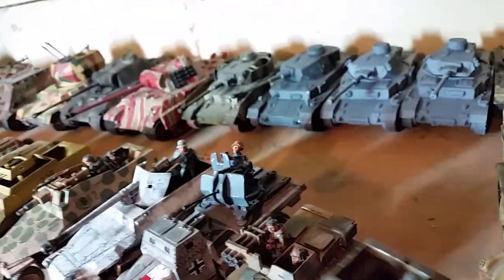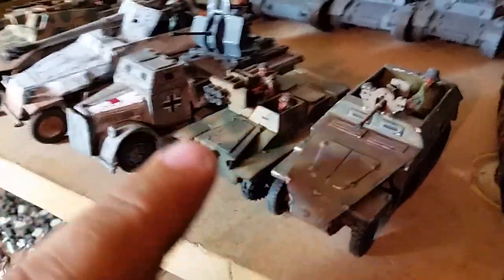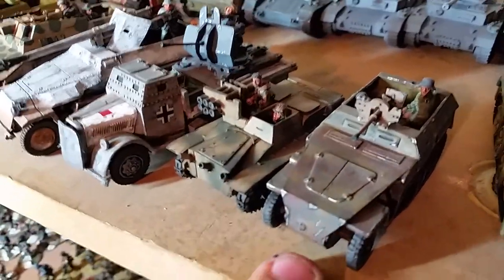The Sd.Kfz. 250 — this is by Warlord as well. Yeah, all these are Warlord. It's got the Panzerbüchse 41 on it.